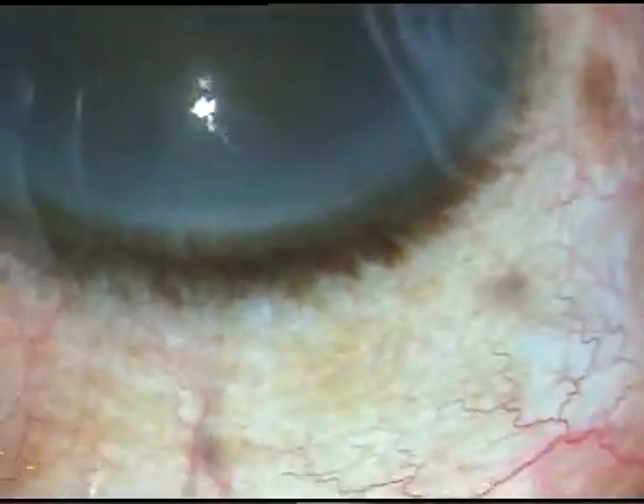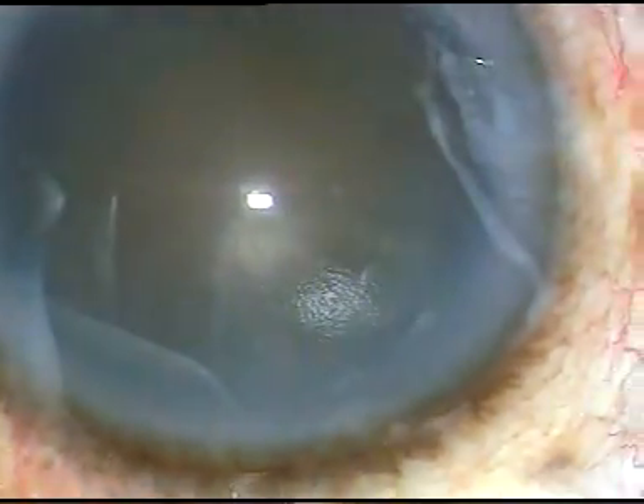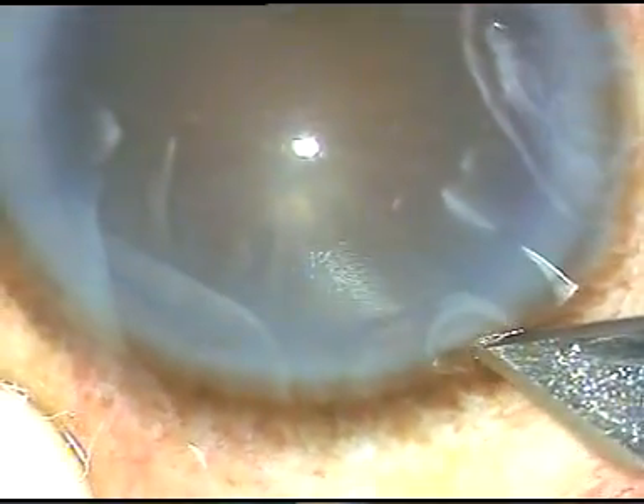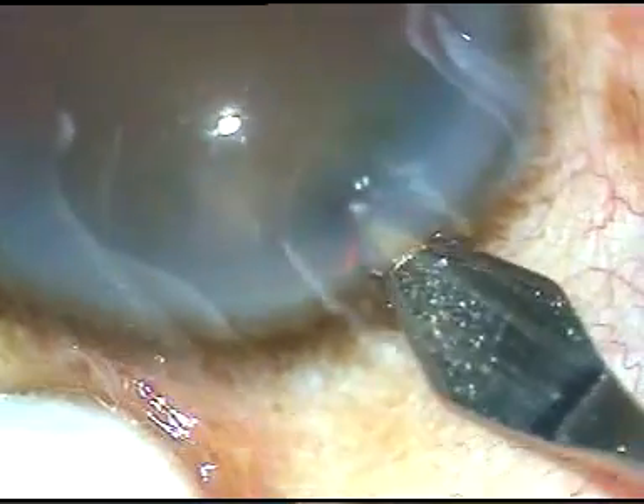Dear colleagues, this is a hard cataract. In this case, I have used Viscoat from Alcon for protection of the corneal endothelium. Let us see the surgical steps.